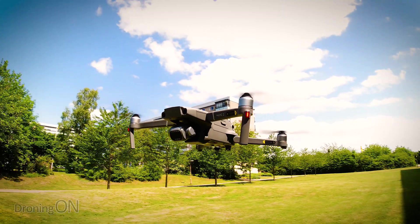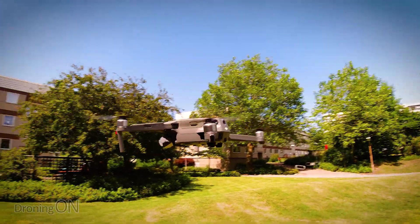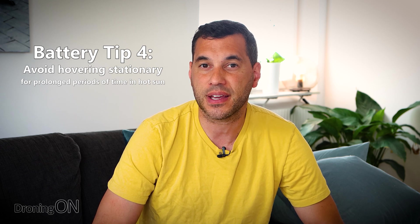Connected to the previous point is flying stationary in hot weather. Remember that when the drone is moving forward, you've got natural airflow over the drone, and even in hot weather the airflow of a drone flying at maximum speed can be enough to cool the battery just enough to keep it under control. However, if you're hovering statically for 20 or 30 minutes with the sun beating down directly onto the battery, it's going to get very, very hot. Heating a lithium polymer battery beyond specification can cause bloating and swelling, and that can kill the battery.